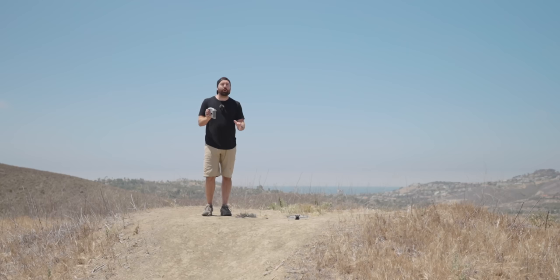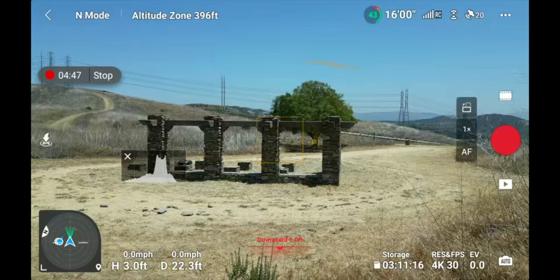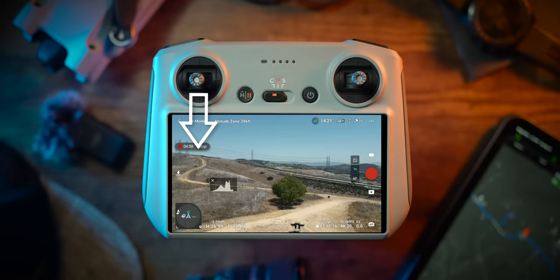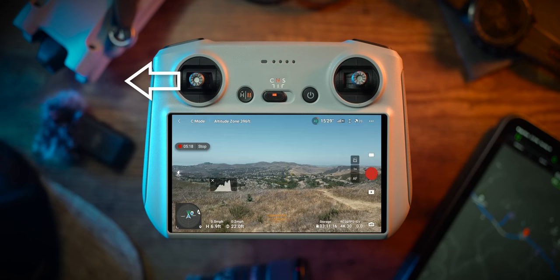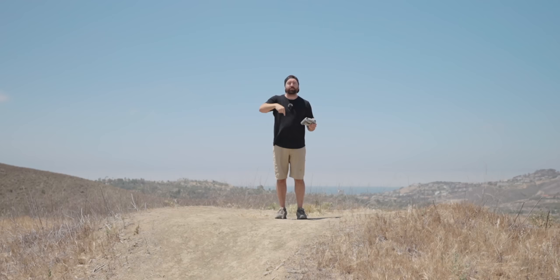Now let's go over how the drone actually flies. I'm going to pull both joysticks inward, start the propellers, and pull up on the left joystick to fly up. I'm in Mode 2 — if you're in a different mode your joysticks work differently, but I suggest Mode 2. On the left joystick: push up and the drone goes up; pull down and it descends; pull left and the drone rotates in a circle; pull right and it rotates the other direction. Think of the left joystick as keeping the drone in a single spot on the earth — it can only go up and down or rotate. That's all the left joystick does.